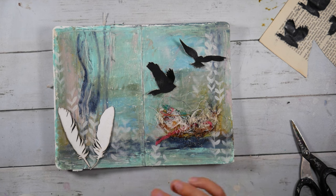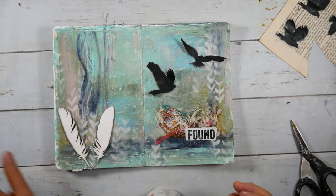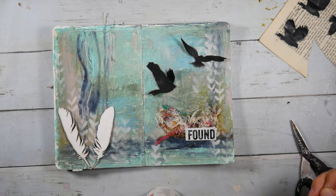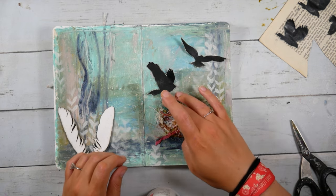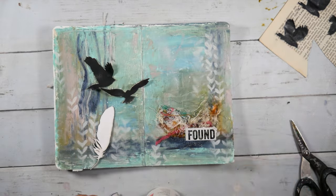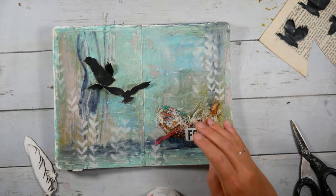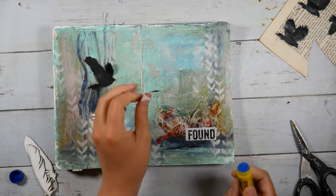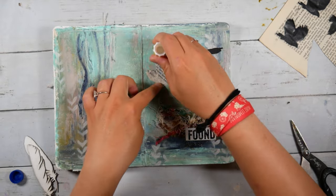So I cut out the birds and I'm adding a word to the nest because I felt like it needed something. I had tried to add some brown to it and that didn't really work out, so I'm kind of covering a little bit of that up, but also making more of a focal point. Birds find everything that they put in their nests, so I thought 'found' was a good word to go with that. Then you'll see I'm trying to play with the layout of the birds. I like those two black birds up there, and I liked these feather chipboards but I felt like the feathers were too big for the nest.